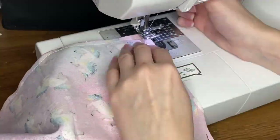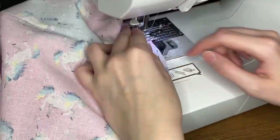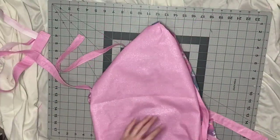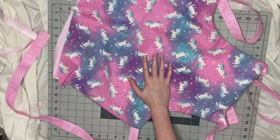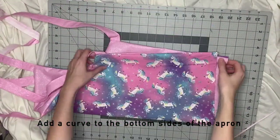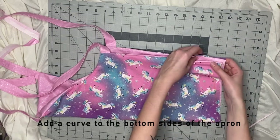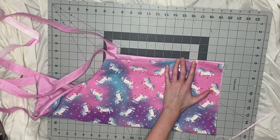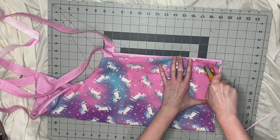When you get to where the straps are, just go a little slow. Make sure that they're lined up straight and that they're not sticking through another edge of the apron so you don't accidentally sew over it. Once that's done, I flip the apron right side out. Here I'm adding a curve to the bottom of the aprons so it'll look cute with the little ruffle — I'm just folding it in half and then cutting a curve.